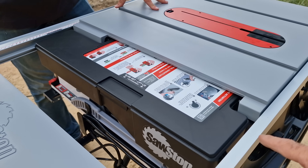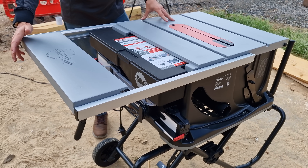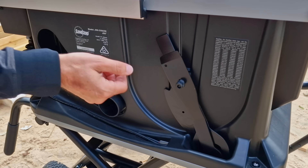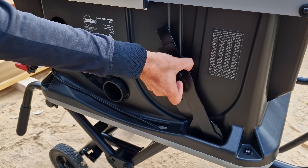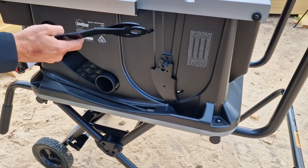Everything is really well thought through for the job site. You've got your tools here to change the blade, tool storage, riving knife storage, and you can store your blade here as well.